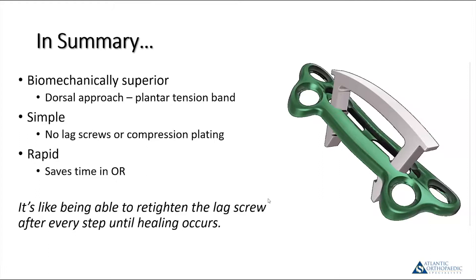The first question: what's the biggest advantage of the staple versus the lag screw? The staple is certainly easier and quicker, but the biggest advantage in my mind is the dynamic nature — the nitinol, and the fact that if there's resorption or excessive force causes the hallux to dorsiflex at all, the staple is able to close that back down. That results in, in my hands, better success than just using a standard technique.